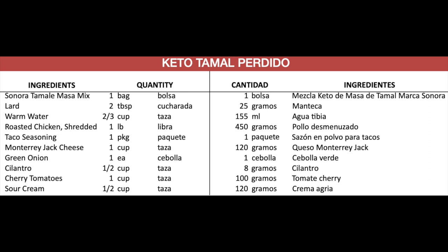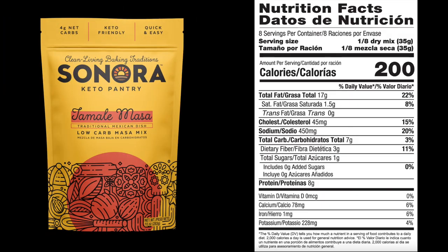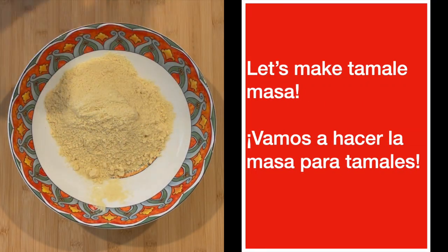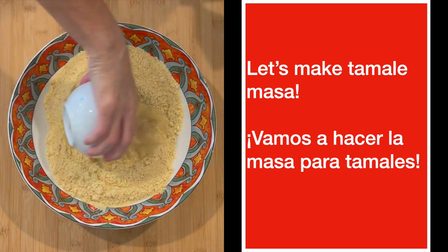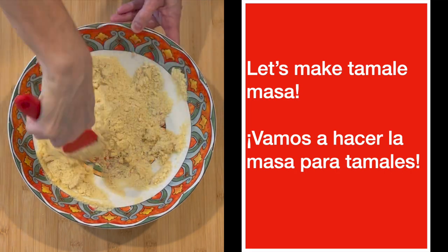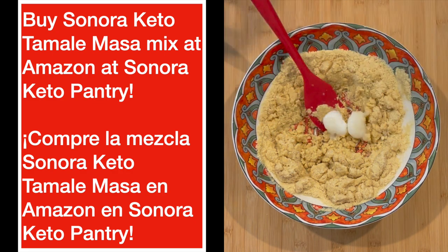Okay, this is the recipe for keto tamale casserole using Sonora Keto tamale masa mix. Esta es la receta para los tamales cacerola — o el tamal perdido. Step one is pretty easy: let's make some tamale masa. All you're going to do is pour the Sonora Keto tamale masa mix into a bowl, add two-thirds cup of water, then add some semi-melted lard or olive oil. Whip that all together until it's battered. Usted tiene que usar la masa mezclada que se llama Sonora Keto — ya tiene todo, así es que usted nomás agregue el agua.